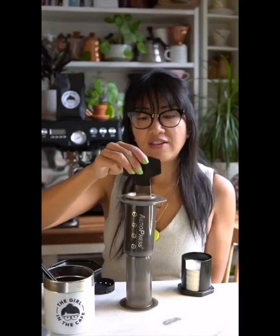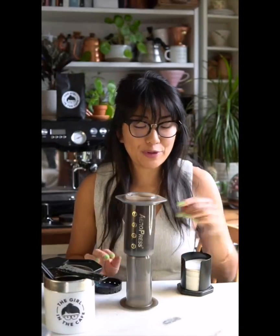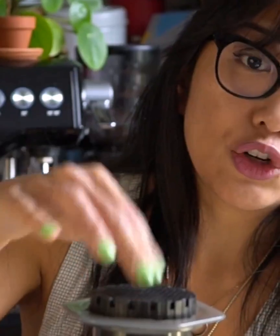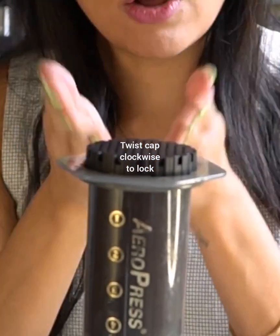The next part is optional, but I like to give it another stir to make sure everything is mixed in and saturated evenly, then leave it for about 1 minute 20 to 1 minute 30 to brew. During that brewing time you can be rinsing your filter papers and getting them ready. I'm using my metal filter today so I don't need to rinse it. Pop the cap on top into the grooves and twist it clockwise to lock it in.